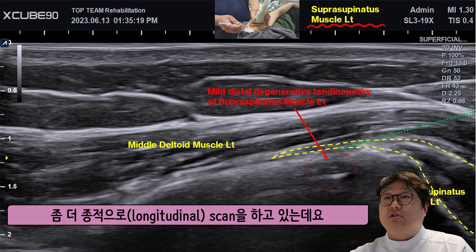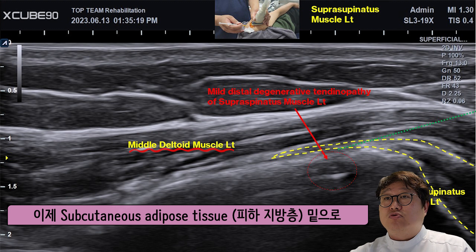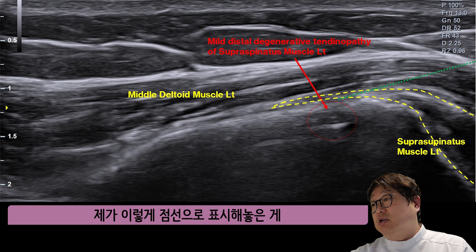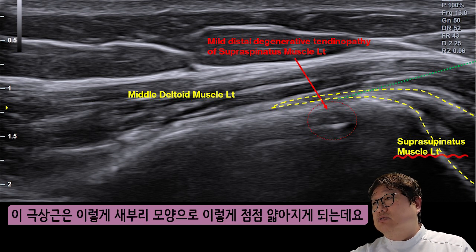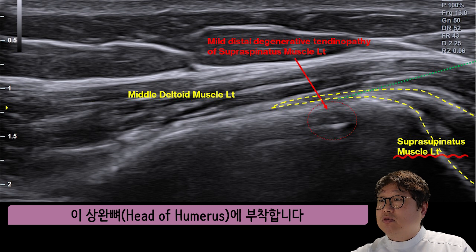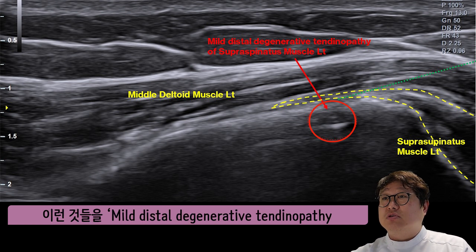Just a longitudinal scan here, which we can set up on the left side of the sub-Q space, which is in the upper side. The side is just following the same way. Taking the tightness, and even with the head — it looks like a bunker hazard, like a golf hazard — which is called Digital Tendinosis.